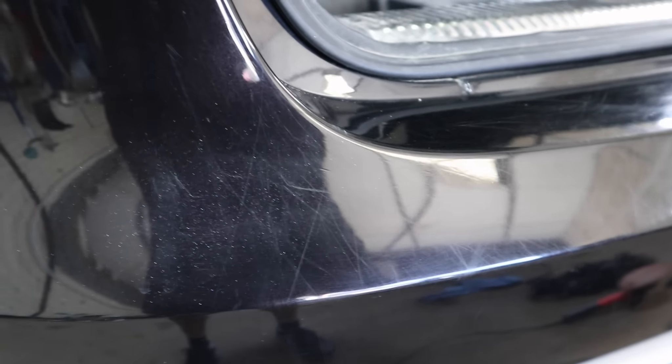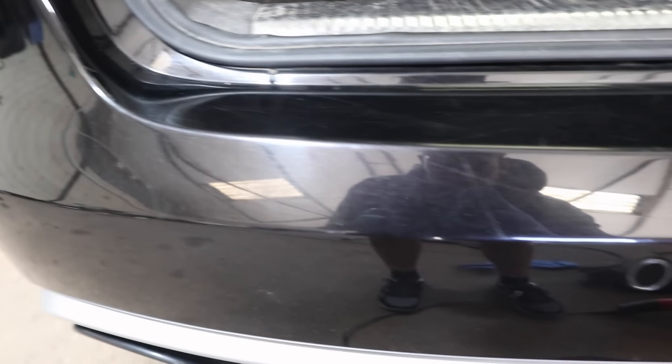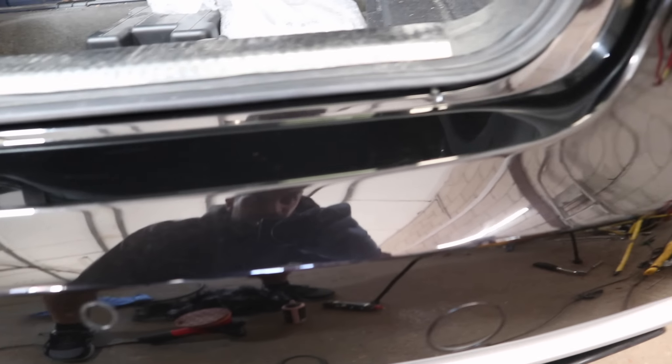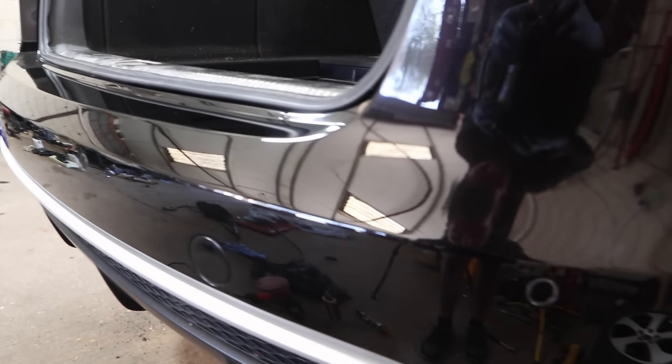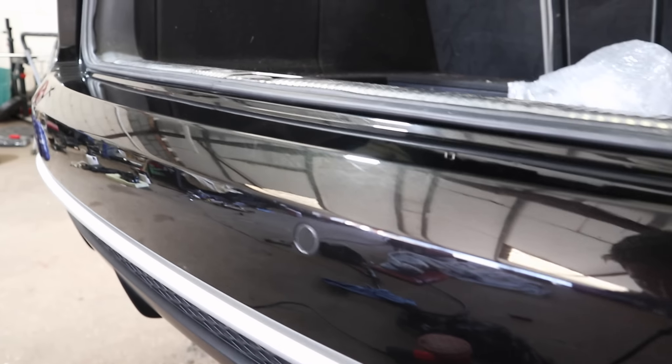I've just polished half the bumper to give you a bit of a comparison. You can see here all the scuffs - the paint is really murky as well. After five minutes of polishing the other side, look at that - sweet. That is what a machine polish can do in just five minutes on one panel.